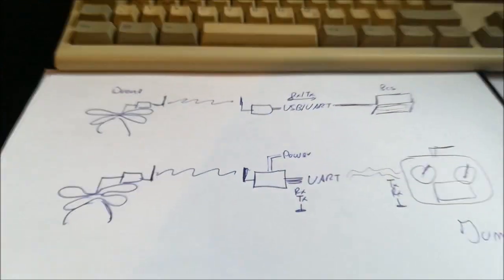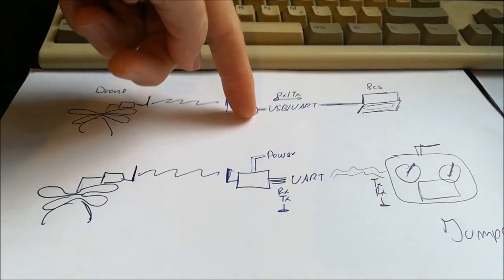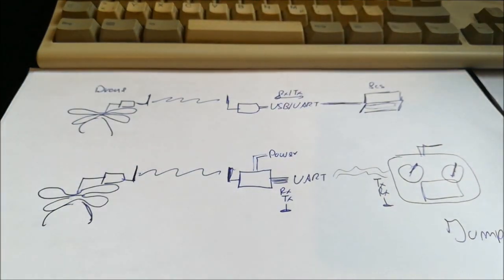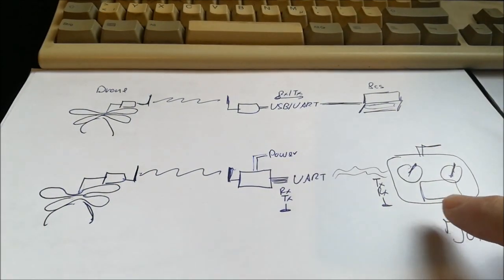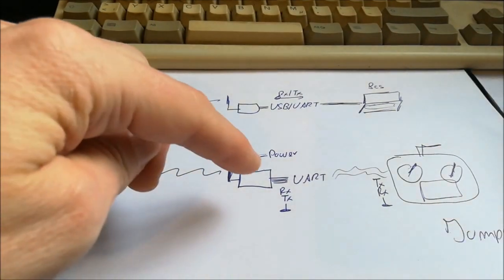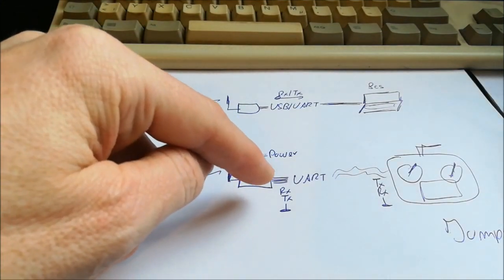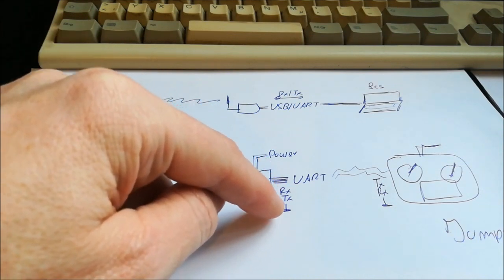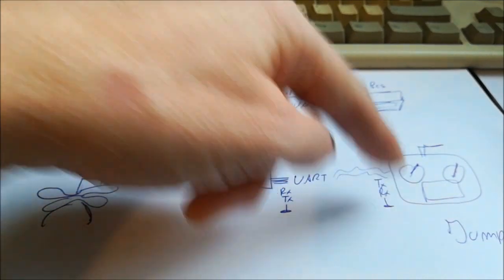So what do we have to do? I've prepared this scheme here. We have a drone telemetry unit connected via USB to a laptop or PC as a ground control station. What we want to do now is replace this ground control station with our Jumper T16. So we have our drone and our telemetry unit — those are the parts you already have. Now we take the UART port of the telemetry unit — that's the RX and TX wires plus ground — and connect these three wires to our Jumper T16.